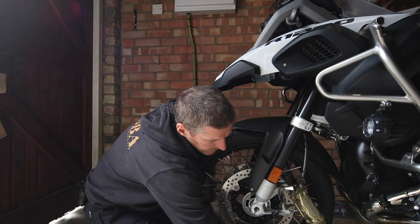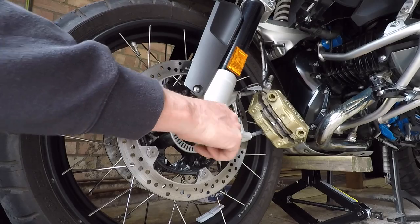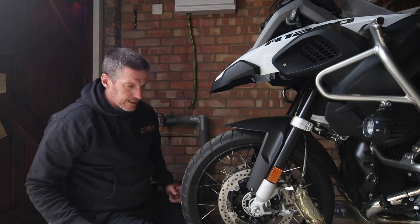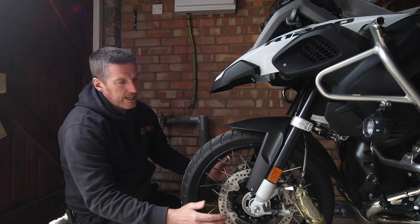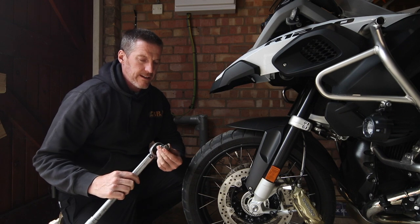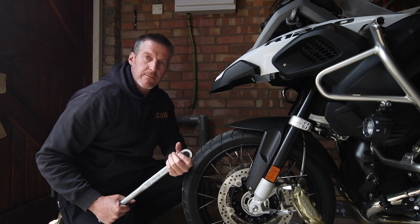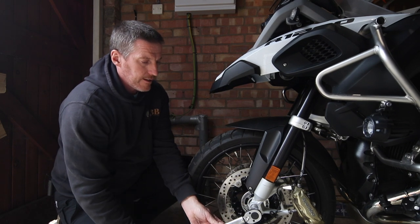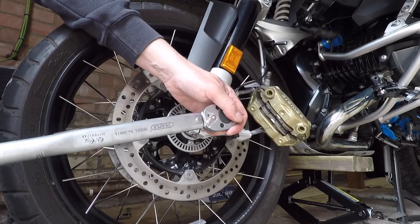Let's start with the front wheel nut. That just goes back in — I'm only going to do that finger tight for now, it's not going to be torqued yet. Next I'm going to tighten up the pinch bolts slightly, then torque the front wheel nut, then the pinch bolts, then put the brake calipers back on. I've got my torque wrench with the 17mm nut for the front wheel axle nut. The recommended torque is 30Nm for the front axle nut. I'm going to tighten this up until we hear the torque click. There you go — 30Nm.